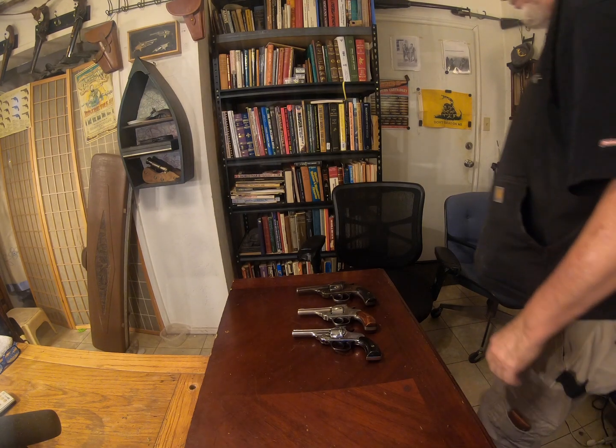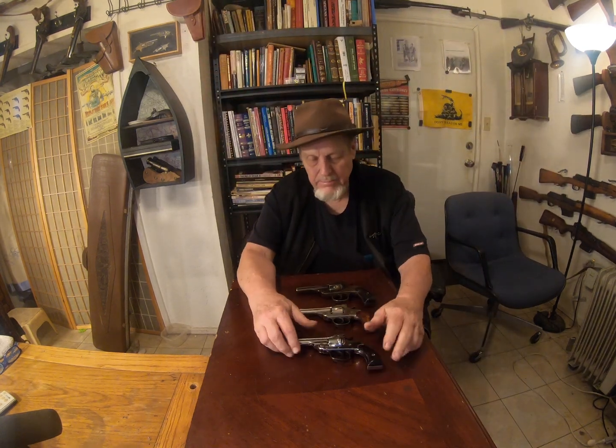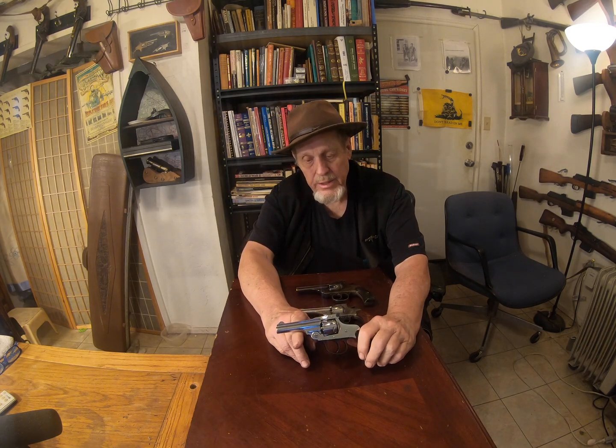Howdy, I'm Grey Pilgrim. I just bought a gun today and I thought I'd show it off. I have a couple of others just like it. This is the one I bought — it's an Allen & Thurber four-hand top-break revolver.